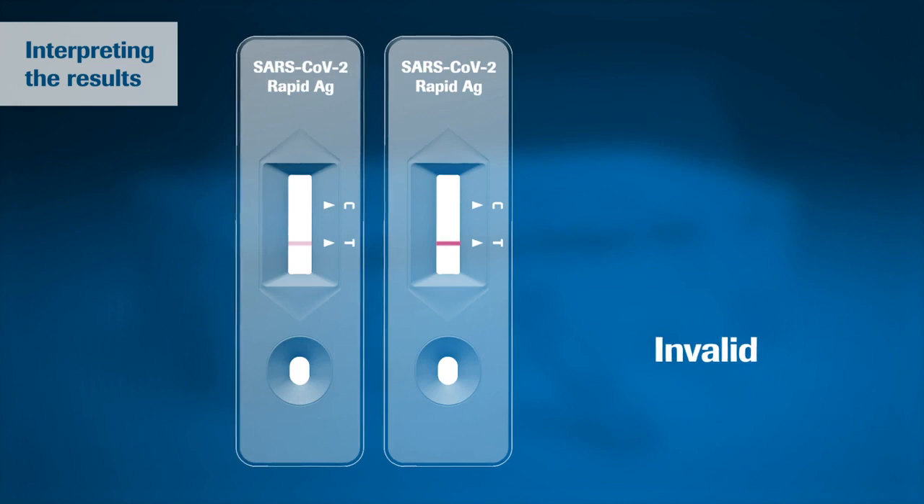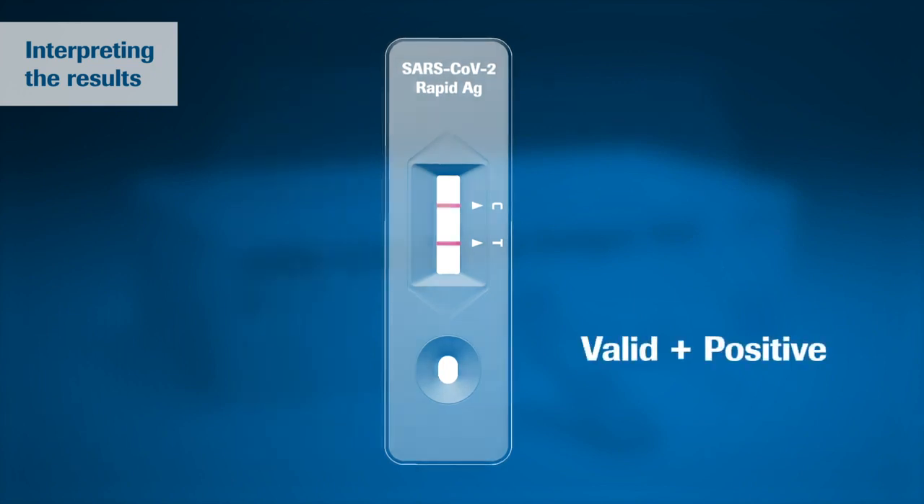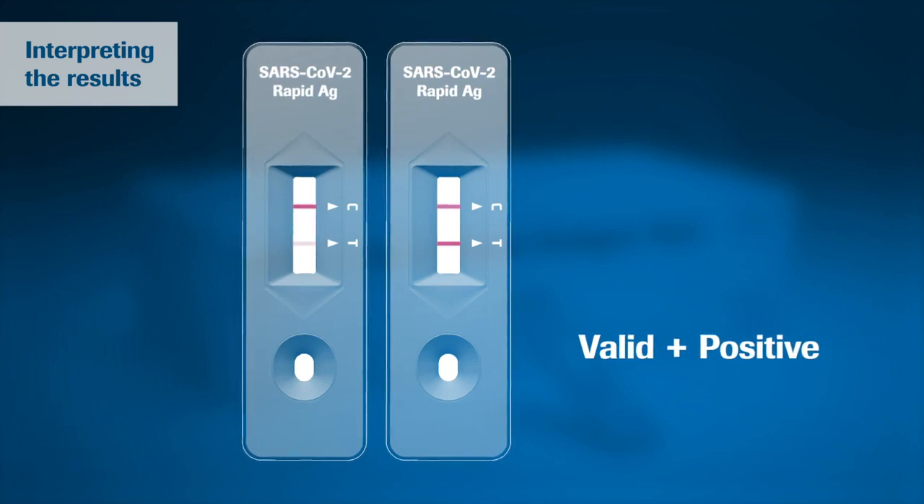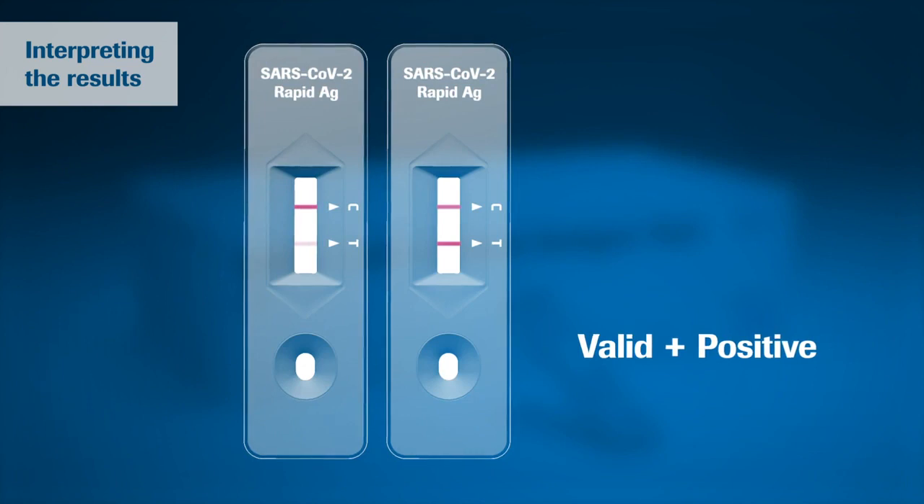If no control line C is visible, the test is always invalid. In case of a positive result, a colored line appears in the lower section of the result window — this is the test line T. Even if the test line is very faint or not uniform, the test result should be interpreted as a positive result.